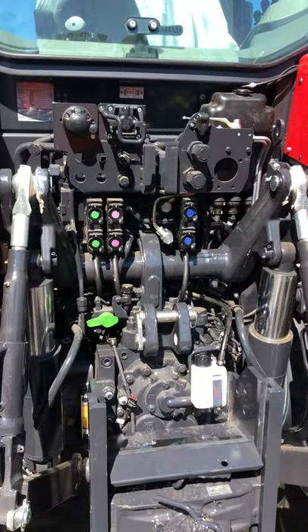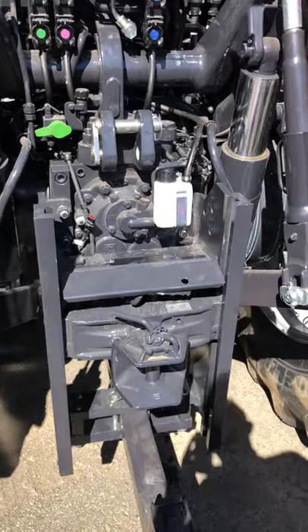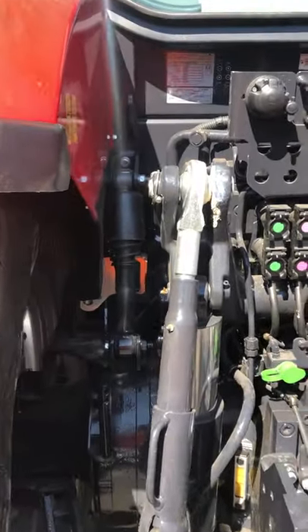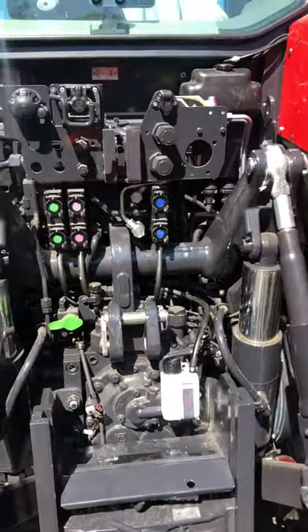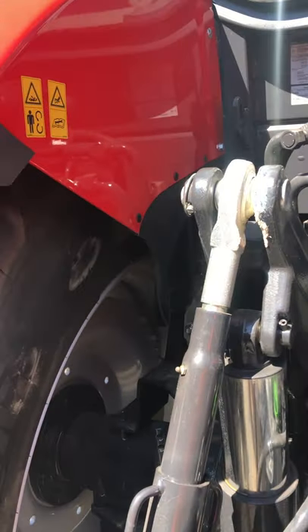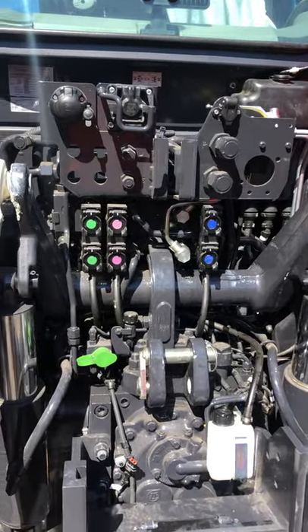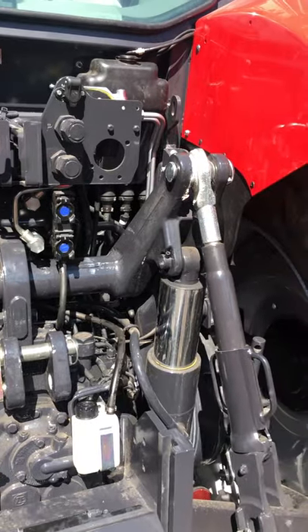There's a heavy-duty drawbar and tow hitches down the bottom, all pivoting and adjustable. We've got mechanical cab suspension. We have our trailer electronic tow supply — a seven-pin system — and our ISO bus attachment at the top.